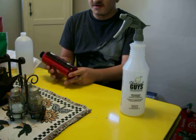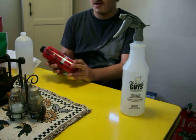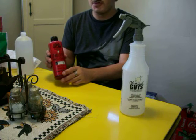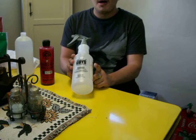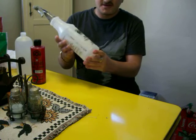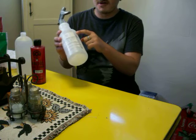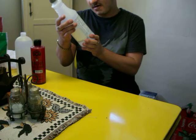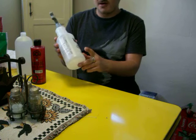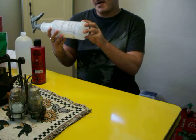Looking at the directions, the dilution ratio is three parts water to one part product. You're going to need one part of this plus three parts water. Also, with the Chemical Guys bottle — I like these bottles because on the side it has a dilution ratio gauge. It's got 1 to 1, 2 to 1, 3 to 1, 4 to 1, 6 to 1, so you can dilute this to whatever necessary. We're going to go ahead and make a 3 to 1.